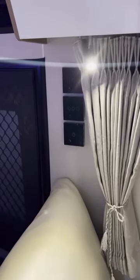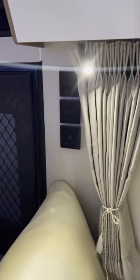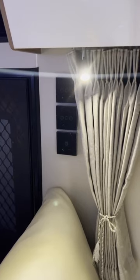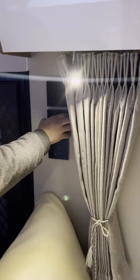Hi Black Series customers. Today I'm going to show you the Carbonell Femme Fatale Bluetooth light switches — how to disconnect and reconnect Black Series Bluetooth light switches.